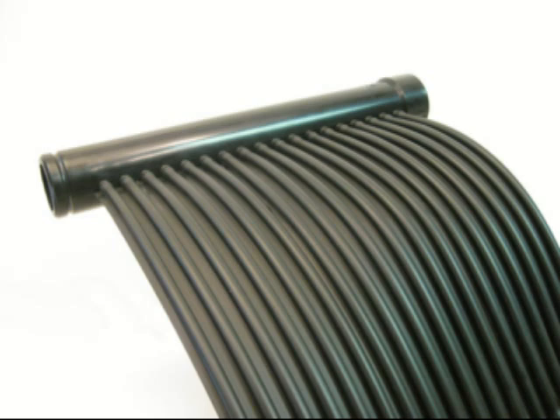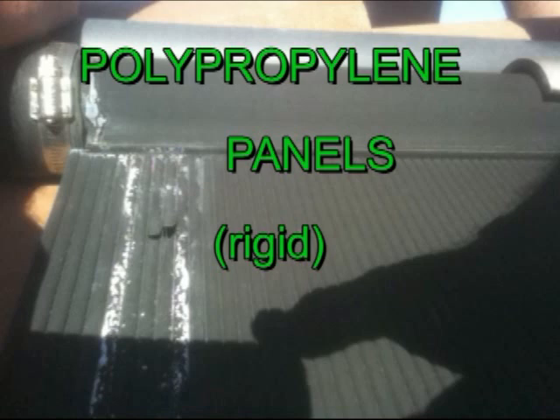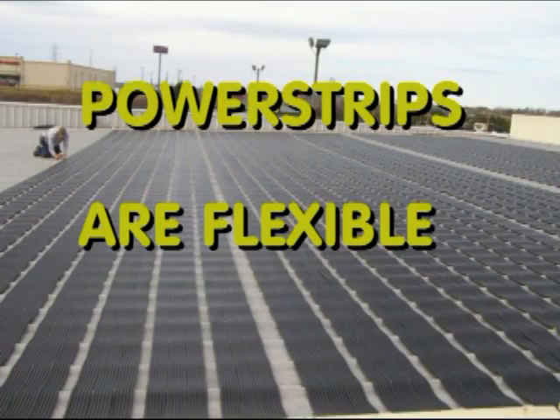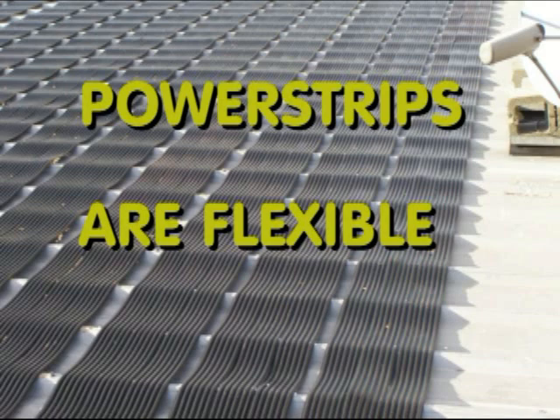You'd never do a flat roof system like this with a regular rigid polypropylene collector. They have to be on a slope — you have to get all of the water out. It only takes 6 degrees C or 37-38 degrees Fahrenheit air temperature for water to freeze in a black surface radiating heat out to the night sky. So rigid collector types are very vulnerable to freeze damage, and it freezes everywhere — it even froze in Miami recently.